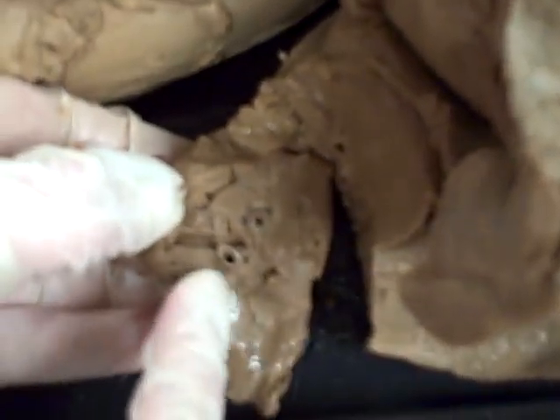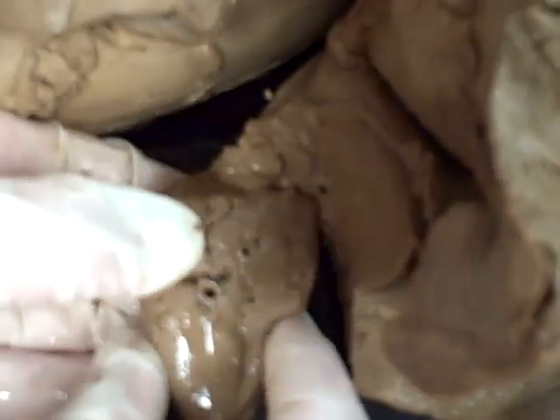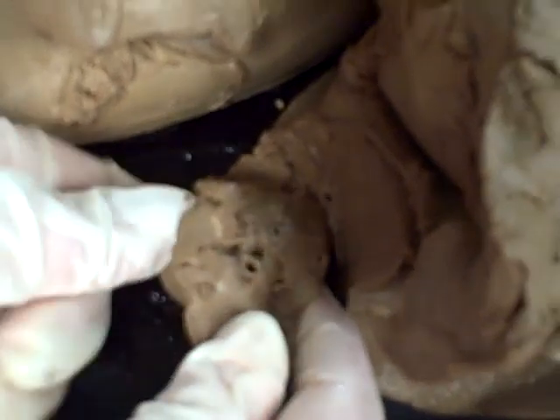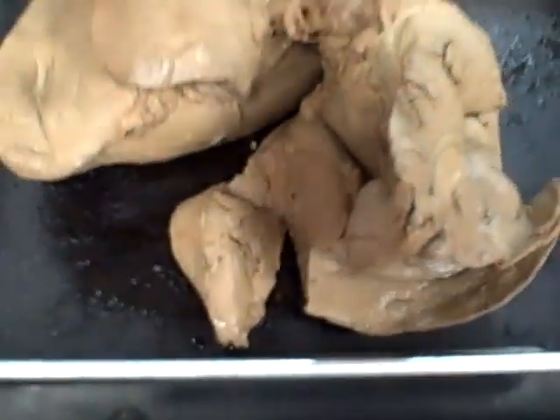Those are the little bronchioles — these are the bronchioles here, that's just a cross section. And then beyond that would be your alveoli with your alveolar sacs beyond that. You can't really see them — they're microscopic.